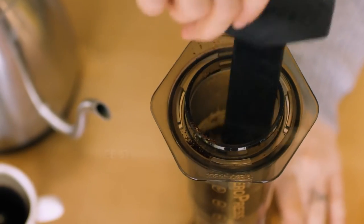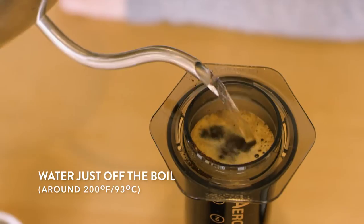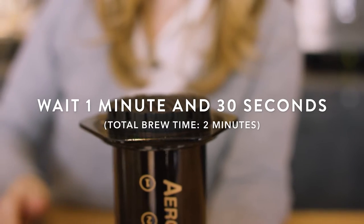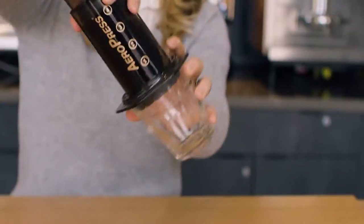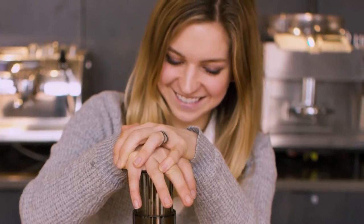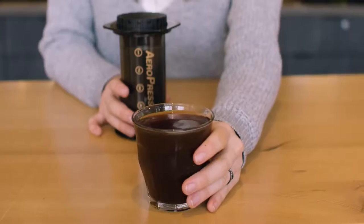Part of the reason for the Aeropress's success is that the brewing method is infinitely customizable to your tastes. Take the three ingredients — coffee, water, and pressure — and start experimenting until you find what suits your taste. There's no wrong way to brew with an Aeropress. What we do suggest is starting with the method that the company addresses and endorses, which you'll find included on the box. But once you've mastered it, there are plenty of other ways to do it.